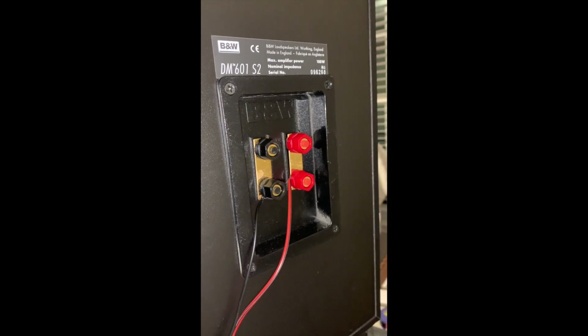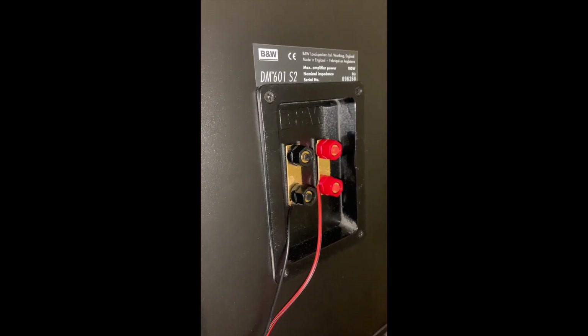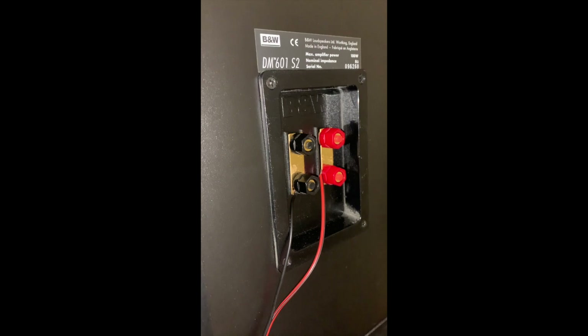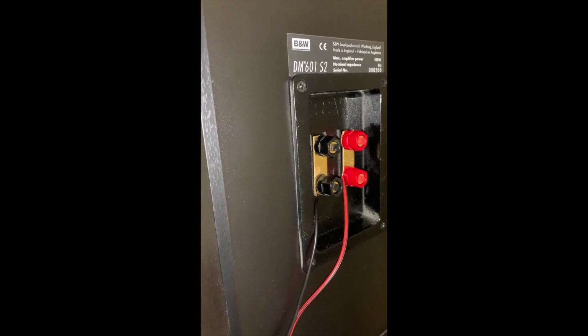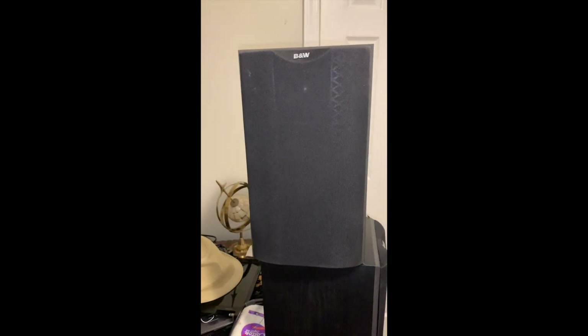That's when you know a speaker is good — when you can actually bi-amp it. I put two different amplifiers, you can do just the bass, and I tested them out. The highs, the mids, and the lows are very well distributed for these smaller speakers.